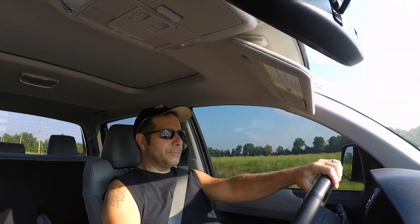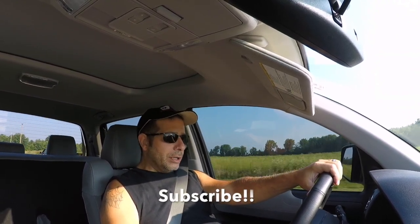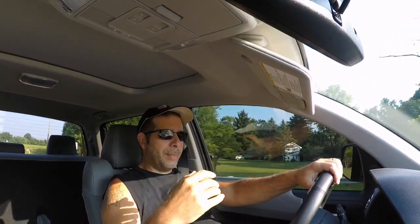Good morning everybody, welcome to the channel. I want to get on here and give you guys a little bit of an update — a couple things are going on right now, and also a mod I'm thinking about for the Tundra.